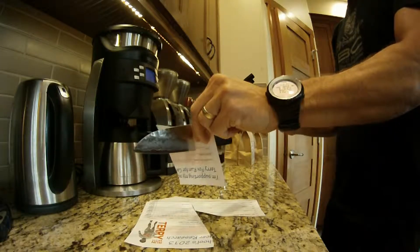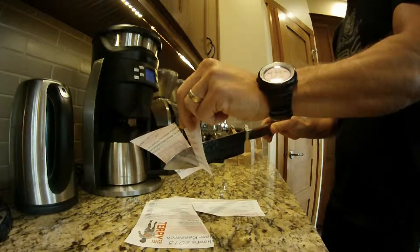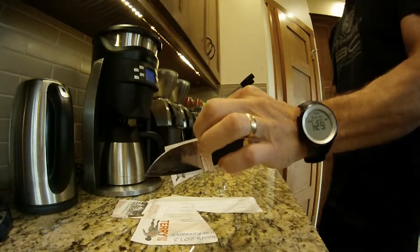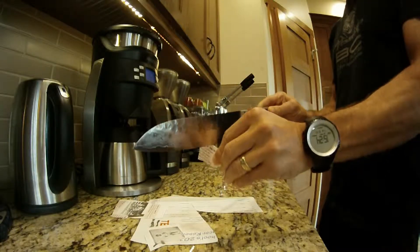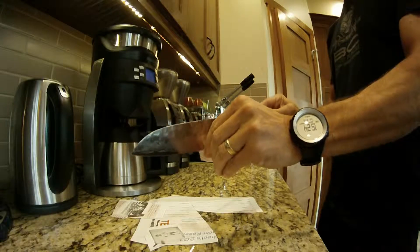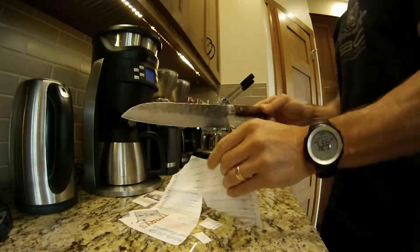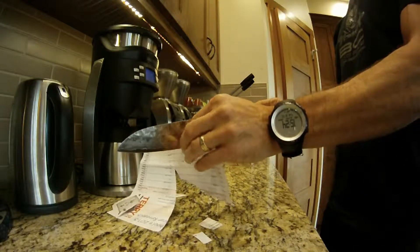It will go through whatever — I hardly have to do any pulling; it's basically cutting on its own weight. Of course, if I do a draw stroke it cuts so much faster, but really just the weight alone will do the cutting.